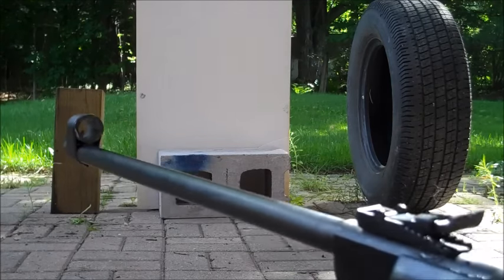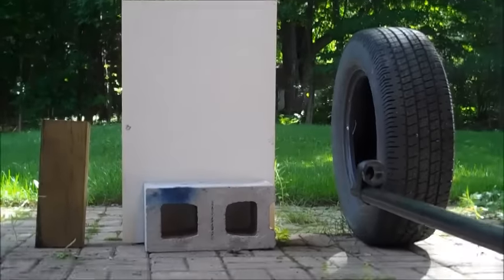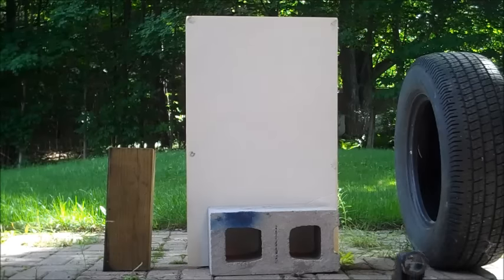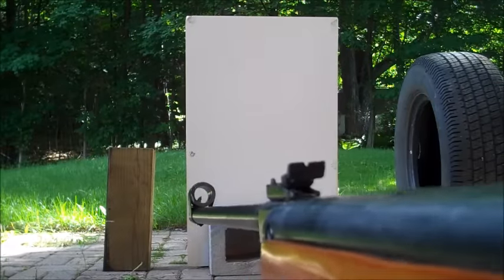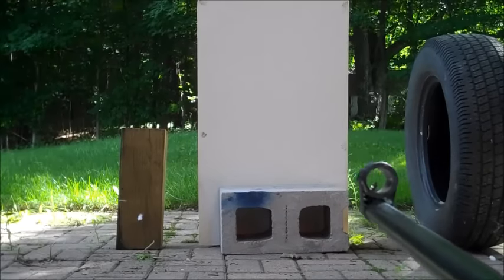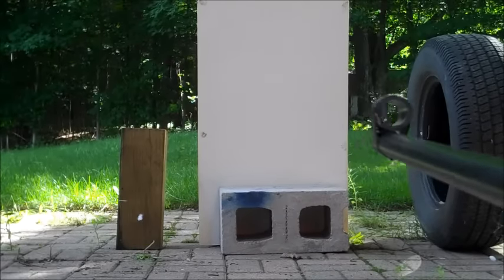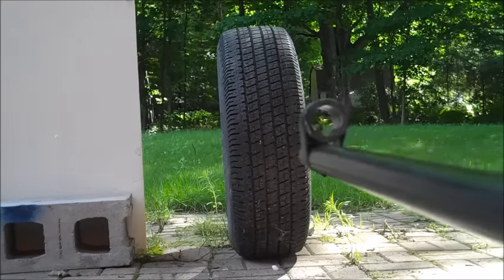We have a brick of wood, bristol board, and a rubber tire. Let's see how each of them react to the dart. First, the brick of wood. Now shooting at the bristol board. Lastly, shooting at the tread of the tire.